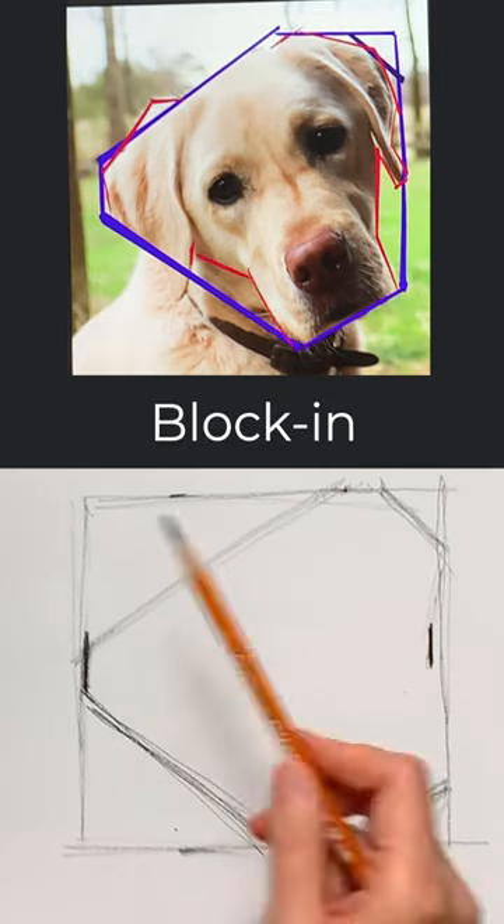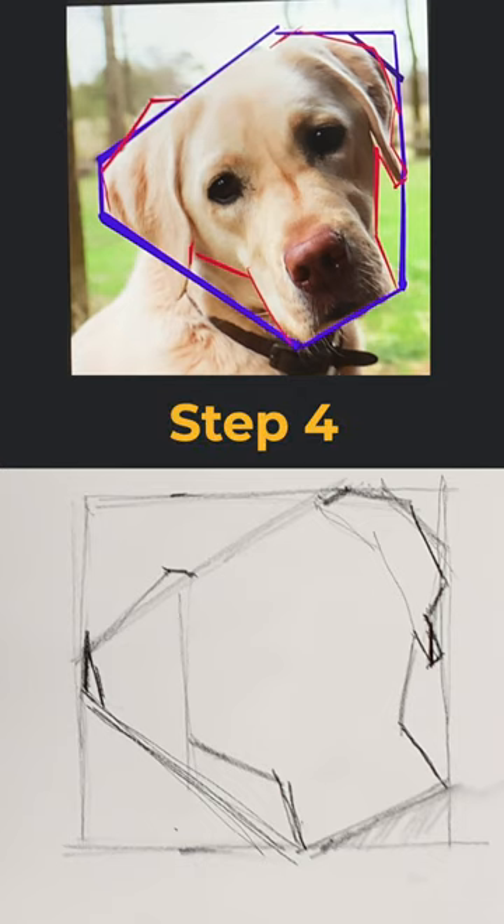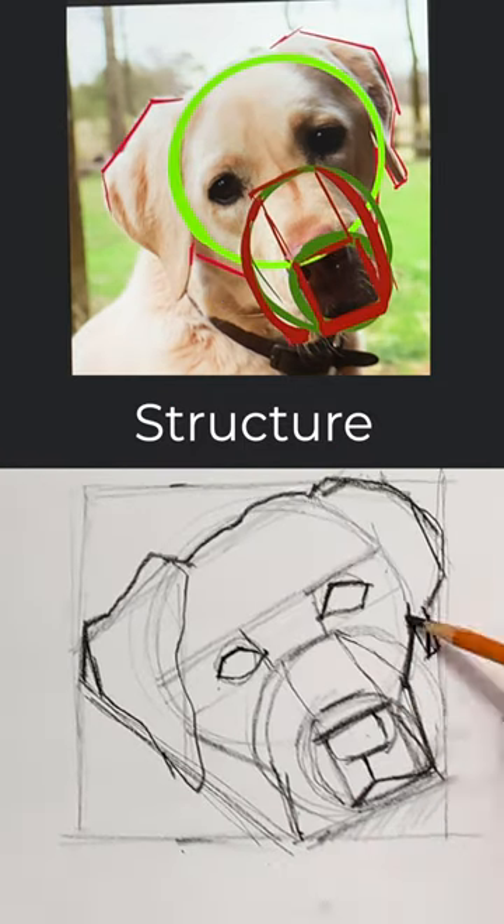Step 3: Block In. Go in and further define the shape. Step 4: Structure. Draw the 3D planes.